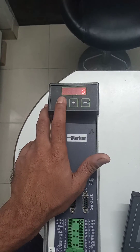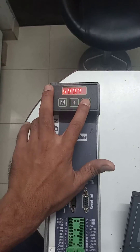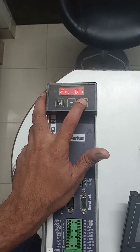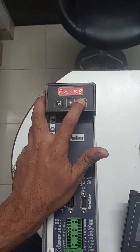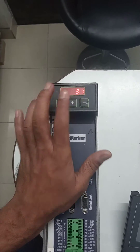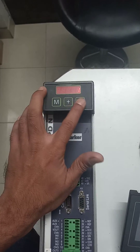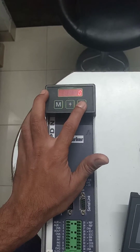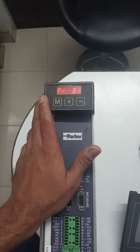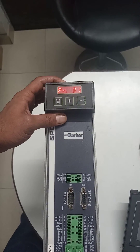Change the value to 0 and press the M button. Now if I go back to parameter number 2, 1, 3, or whatever parameter you want to change — right now I am in parameter number 31 — it is now allowing me to change the parameter. In this way we can unlock the display and change the parameter of the Parker Drive.